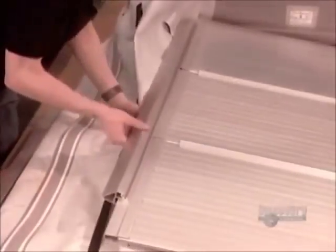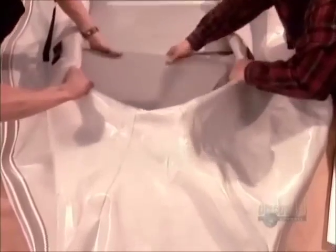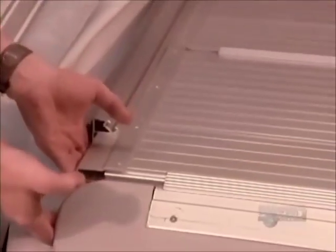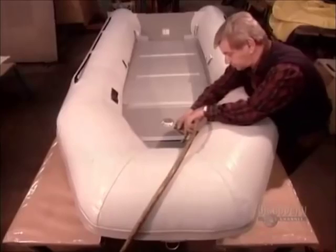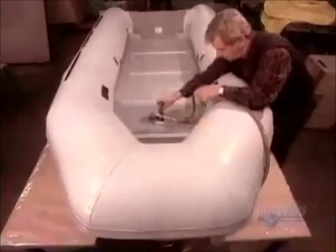Then they deflate it and begin installing the floor. The floor is made up of five connected pieces — three made of aluminum and two made of fiberglass, plastic, or wood. The hole in the floor is for the keel's air valve. After inflating the boat, they inflate the keel.